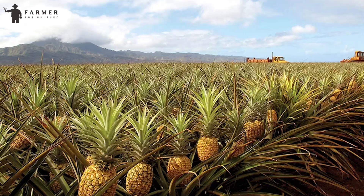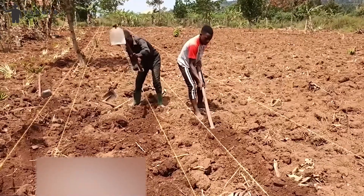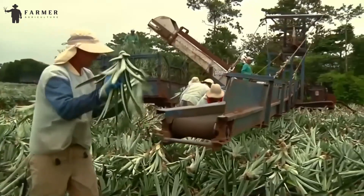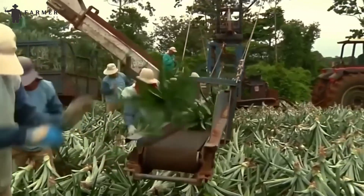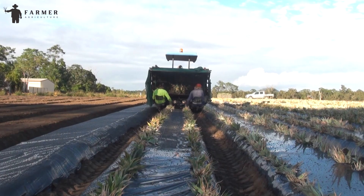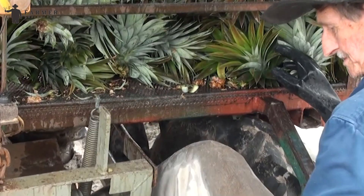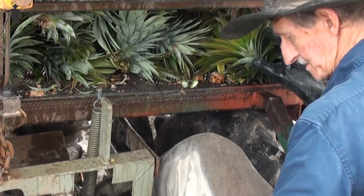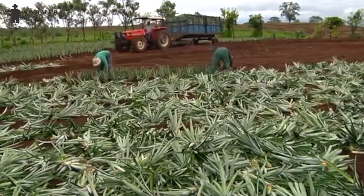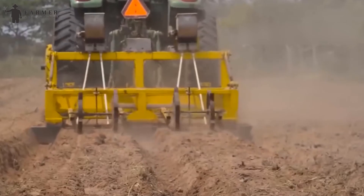Planting. The first step is to make sure the land is properly leveled. If the land is not leveled, it will affect the flow of water from reaching every corner. So, an advanced machine — a laser-guided land leveler — is used. It works by emitting a laser beam over the field, which is received by a sensor mounted on the leveler. The sensor constantly measures the height of the laser beam from the ground. As the leveler moves, hydraulic actuators adjust the blade height to maintain a consistent level relative to the laser beam, ensuring even soil distribution across the field.